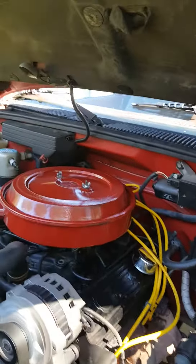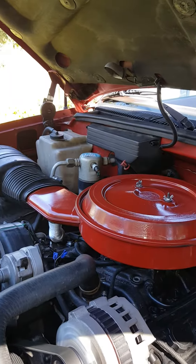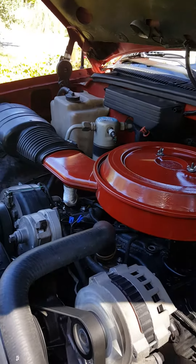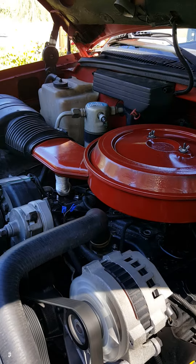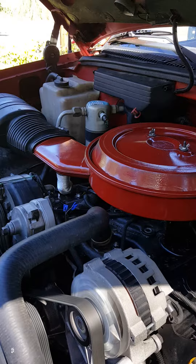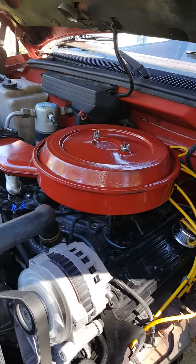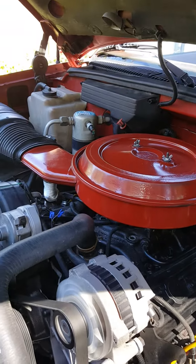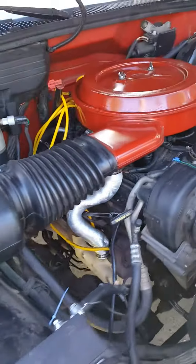We got a bad idle problem - idling high, idling low. Using the paperclip trick for a 93 K1500 5.7 350. We're gonna check for some vacuum leaks. I pulled a code 35, which is an idle air control valve. The idle air control valve is located right under your air filter housing.